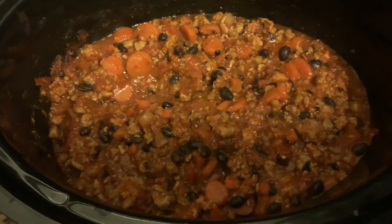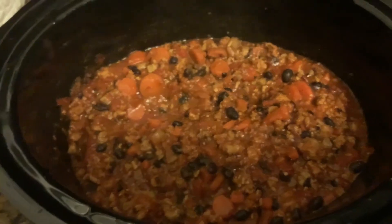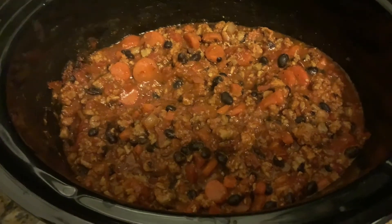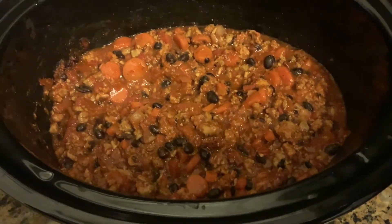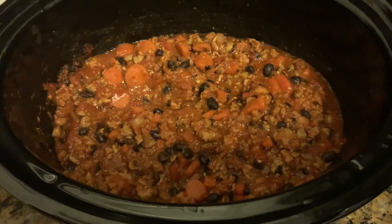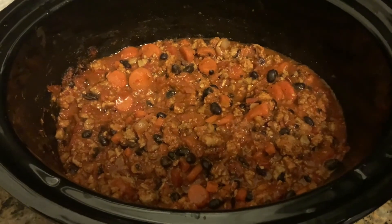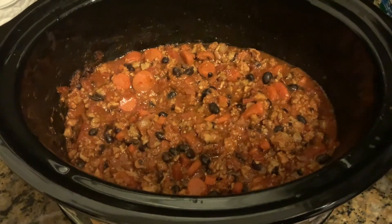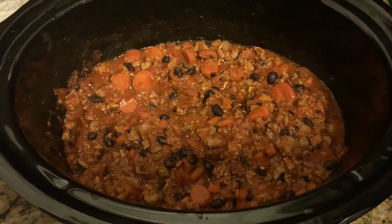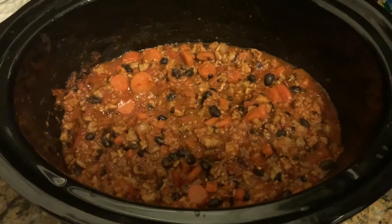Our buffalo wing vegan chili is now done. I wish I had smell-o-vision — it smells amazing. Notice there's still liquid in there even though I didn't use any stock. Remember, if you use the stock it makes a lot more chili but it's really soupy, and I'm using this on nachos tonight for Taco Tuesday, so I didn't want it soupy. It looks perfect and smells amazing. Hope you give it a try — thanks for watching, bye!